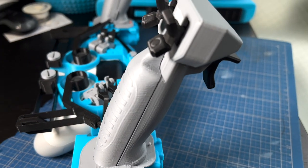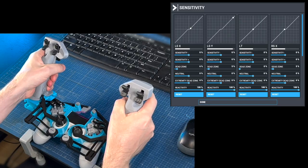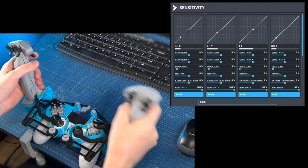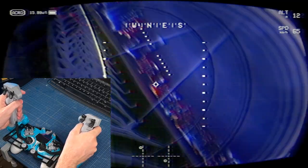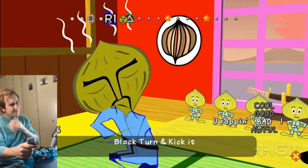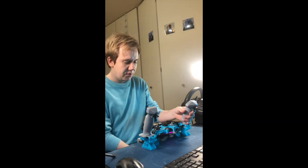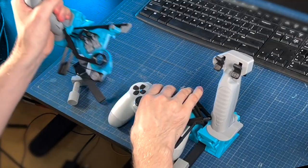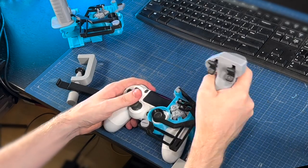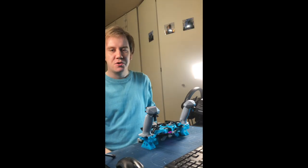Matte PLA does look really nice — can you see the matte finish there? I think it's a pretty good design. You can print one for your PlayStation controller and go play your favorite flight game with two sticks. Or you can take one stick off and now you have a single-stick controller where you can still push the buttons on your other hand.